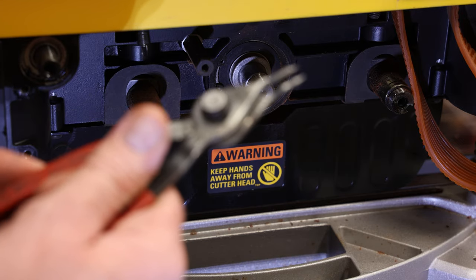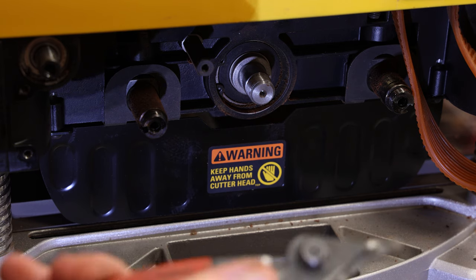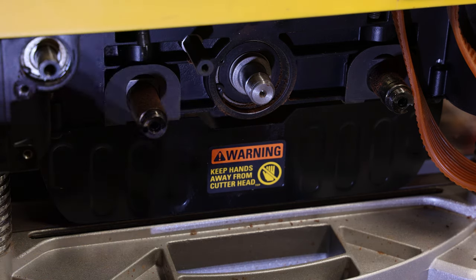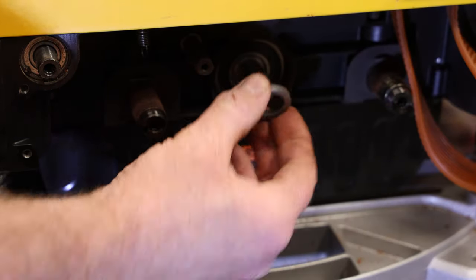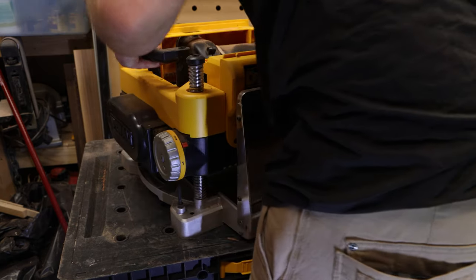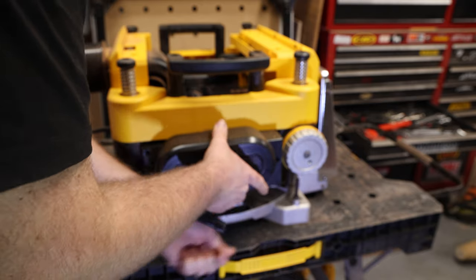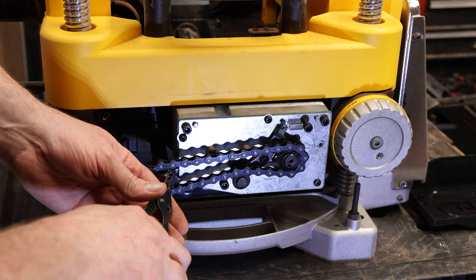My pulley was on there pretty tight — watch the keyway and make sure you don't lose that. If you don't own snap ring pliers, order a set on Amazon or run down to Napa. Remove the bushing, then move to the other side. Remove the three bolts for the cover and remove the two snap rings.